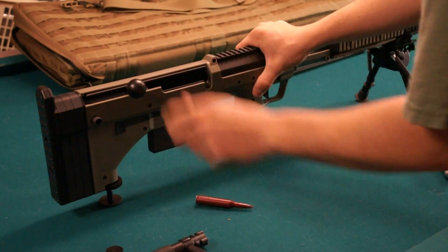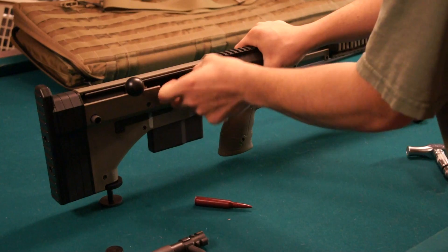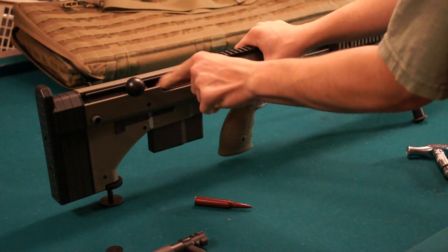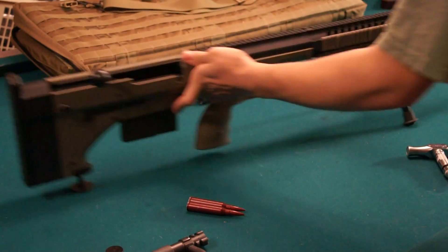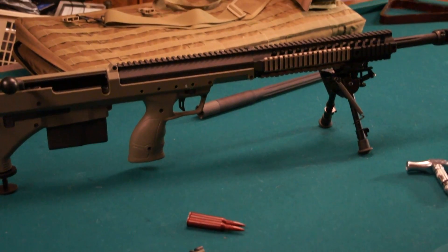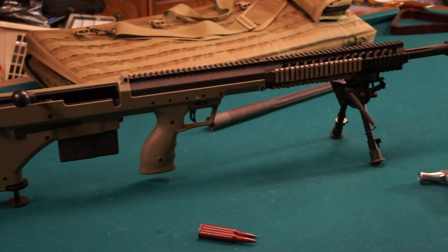Obviously the dummies don't eject very nicely. So all I'm waiting on now is just for some glass to come in — I've got a Premier Heritage scope in the mail right now. But this is a beautiful rifle, very well made.